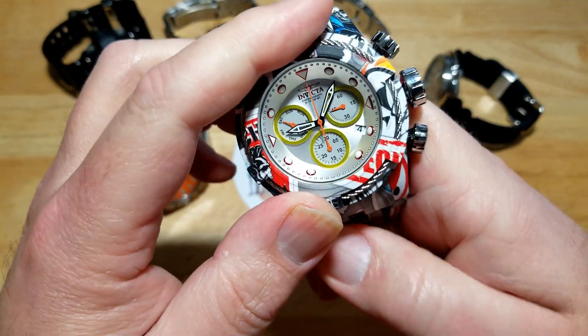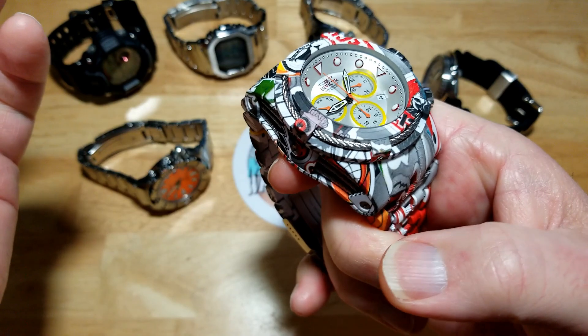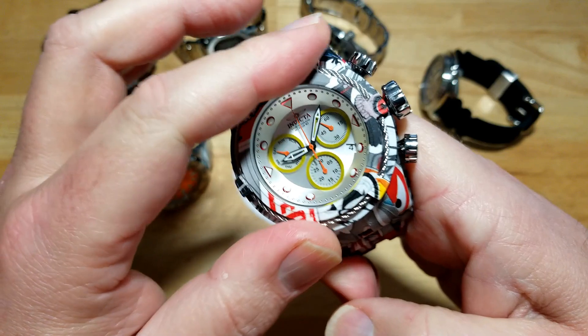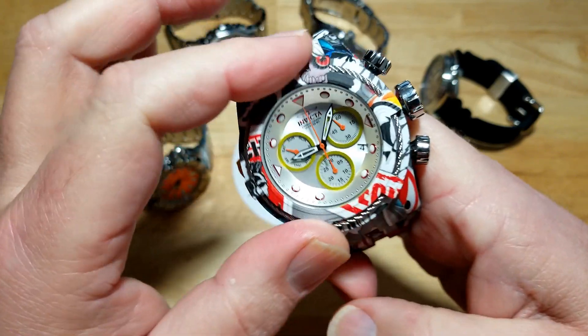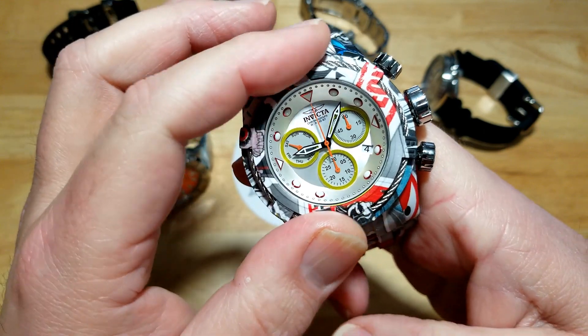Another thing — the bezel does turn, but what's it good for? There are no markings on it, but it does turn. It actually turns quite nicely — pretty good turn action, almost no back play, maybe a little tiny bit.